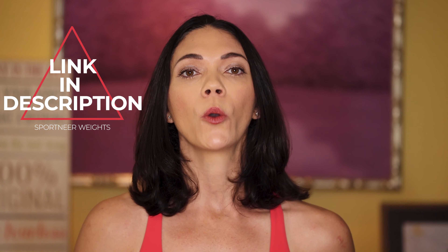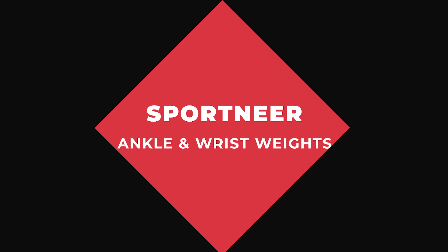I'll leave a link in the description box below for you to order your own Sportneer ankle or wrist weights today. Have a great day guys and I'll see you on the next one.